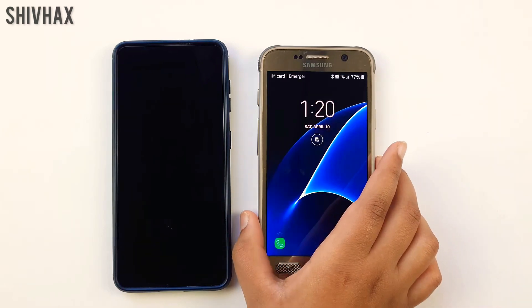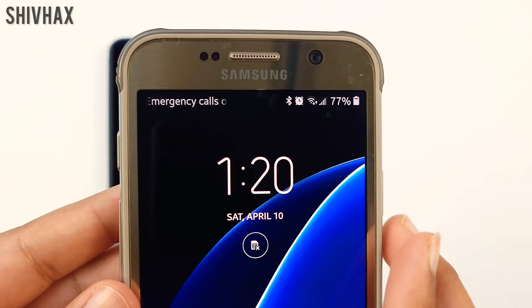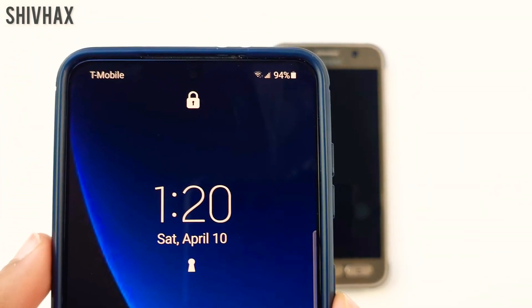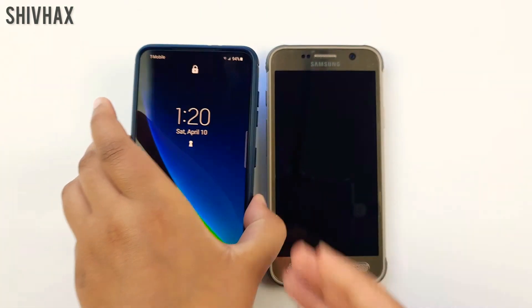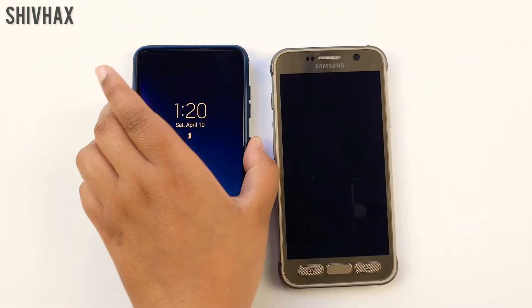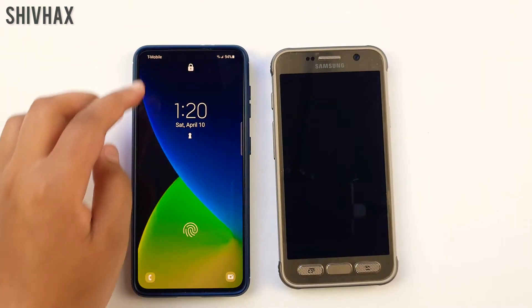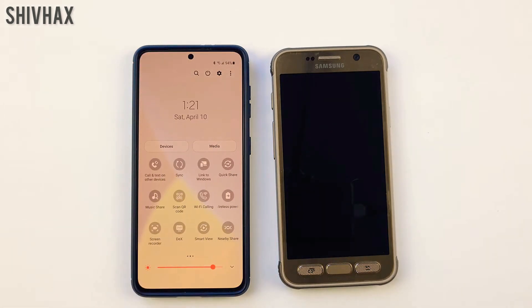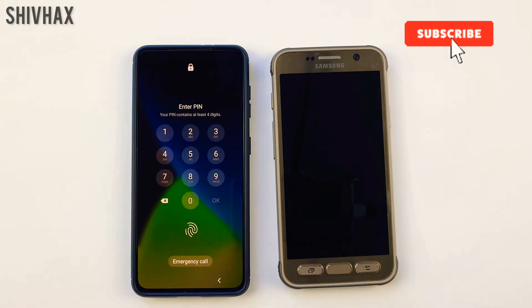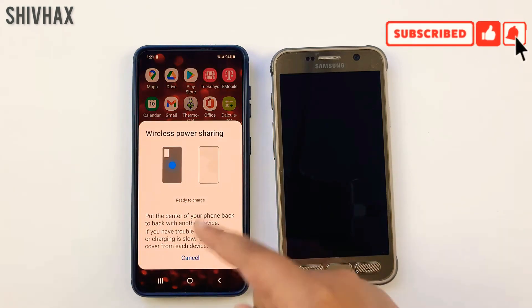In order to do this trick, I have one phone which is at 77% and the other is at 94%. So I need to charge this phone. I need to go into the Samsung S21, slide down and then go into wireless power sharing mode. Click that and then it will automatically turn on.